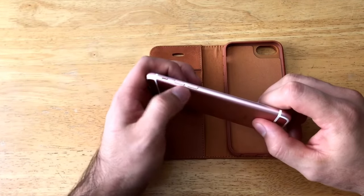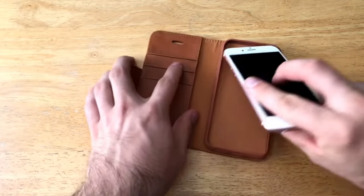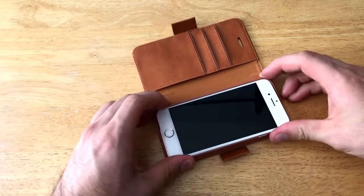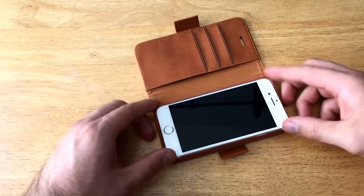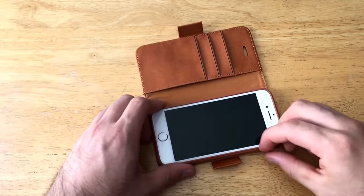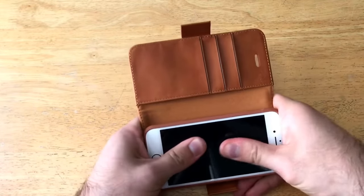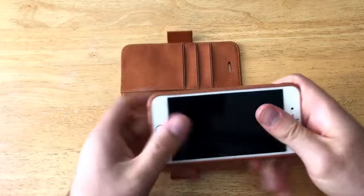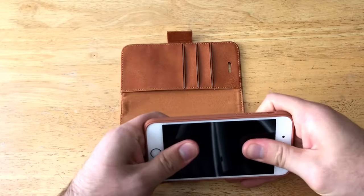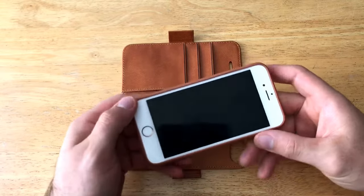Let's go ahead and install the phone into the case. As always, I like to install the side with the most buttons first — this side has the volume up and down buttons and the mute switch. I'm going to slide that in, push forward, and press down simultaneously. As you can see, it was a little bit tight going in, but with that tight fit it gives you a firm and snug hold.